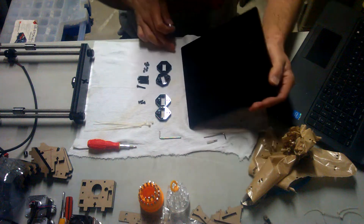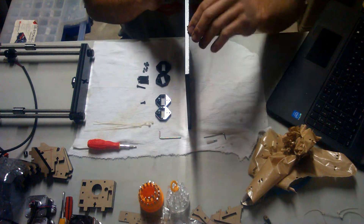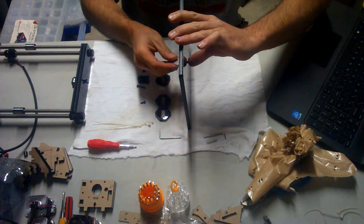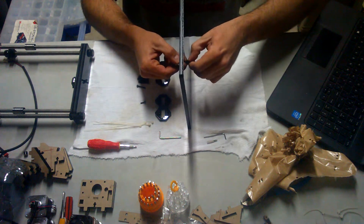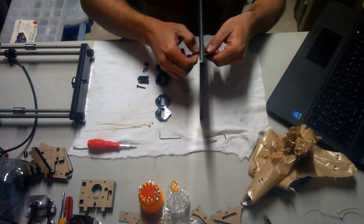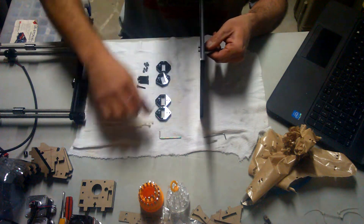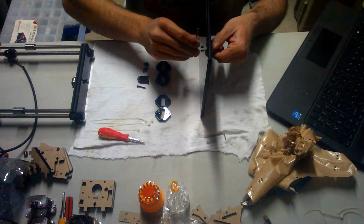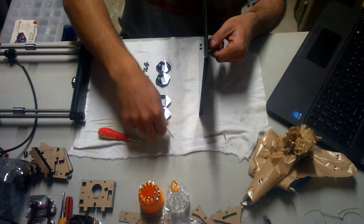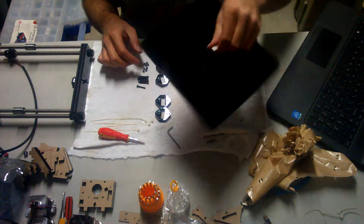First thing you do: figure out which way you want to mount this. In my case, I'm going to have the letters down. We're going to take the two M3 by 10 screws and secure the belt mount to the bottom of the printer bed. Tighten this down snugly — as much as I can with a screwdriver, then go about an eighth to a quarter turn more. It's a belt mount — mount it.